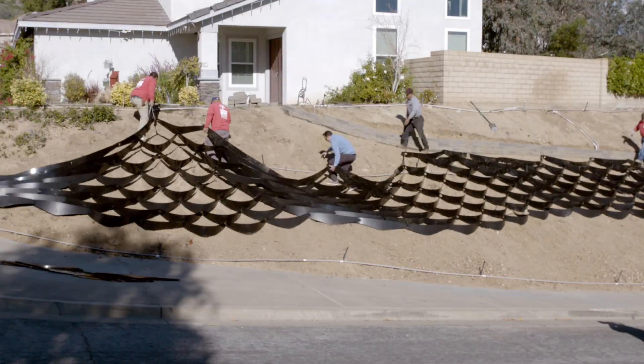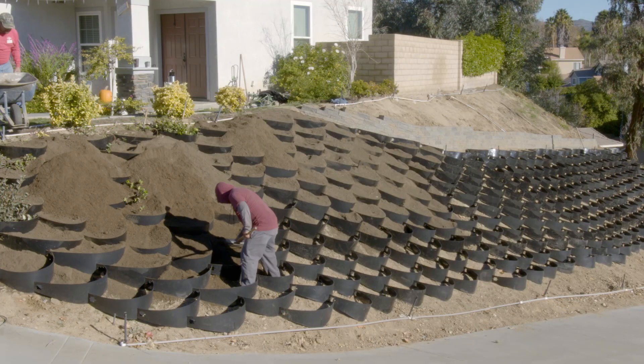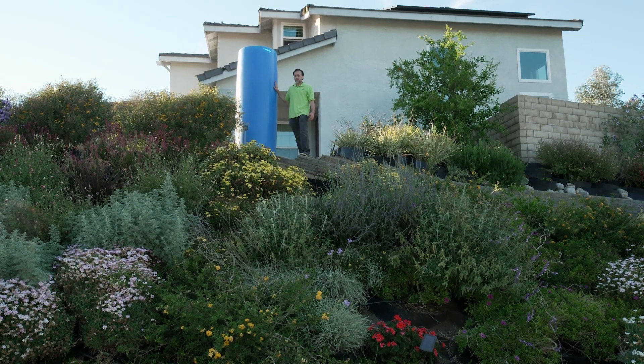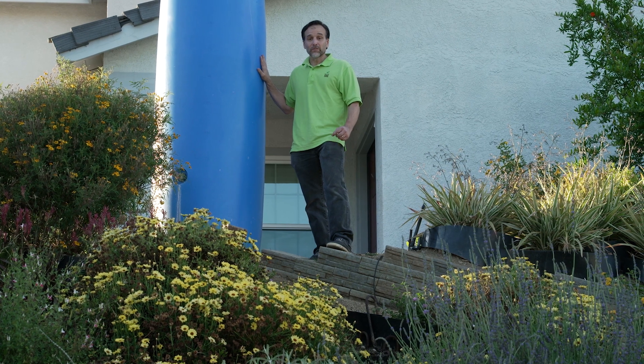Hi, my name is Mark. I'm the inventor of the Dirt Locker. The Dirt Locker is a hillside terracing and erosion control system, and today I'm standing here next to a tank that has 175 gallons of water in it. We're going to use that water to demonstrate just how effective the Dirt Locker hillside terracing and erosion control system is.